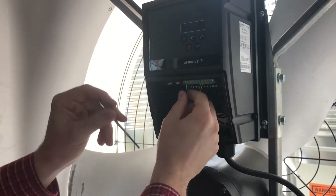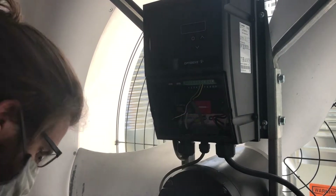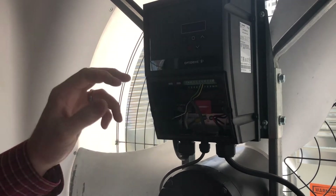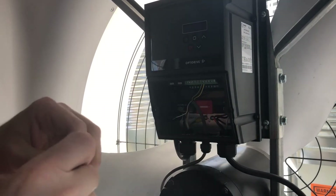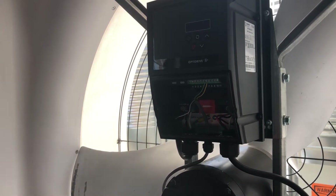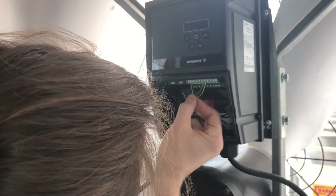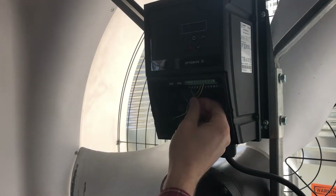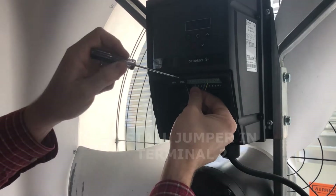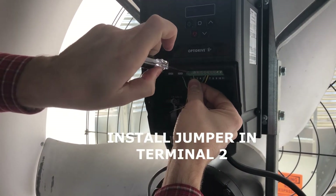You can cut those wires off or just remove them. Now we're going to add a jumper across terminals one and two. I've made a little jumper and I'm going to install it — starting by putting it into terminal two and tightening that down.